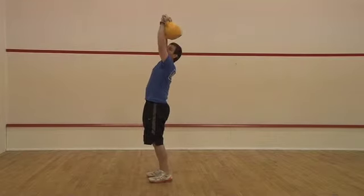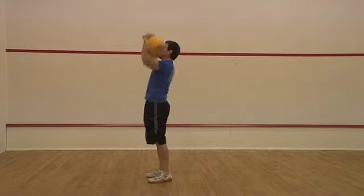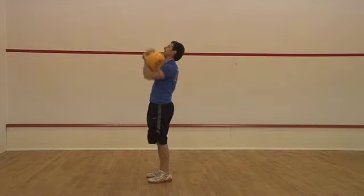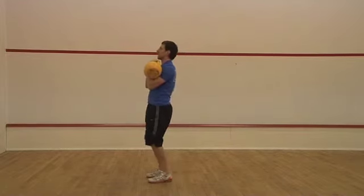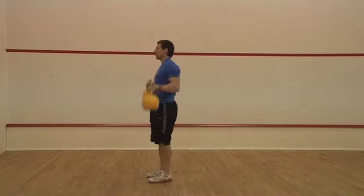But if you start leaning back like that, you're putting a lot of pressure on your back. If you can do it straight, keep it nice and straight. If not, use your legs a little bit and give them a little bit of a kick up to use a bit of momentum.